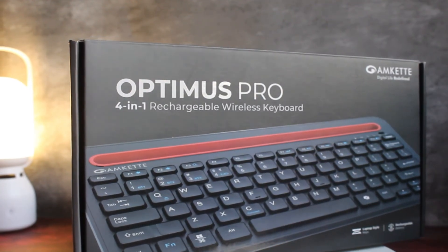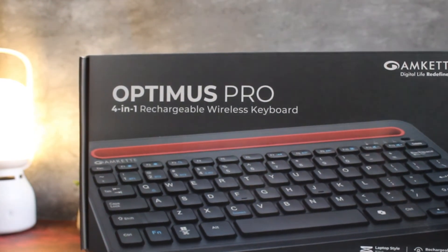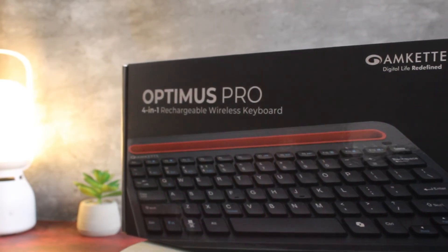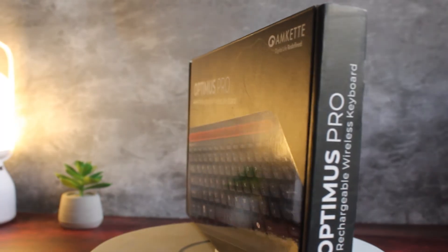Now you're all set to experience seamless connectivity and effortless multitasking with the Optimus Pro keyboard. Work smarter, switch faster, and stay productive across all your devices — anytime, anywhere.